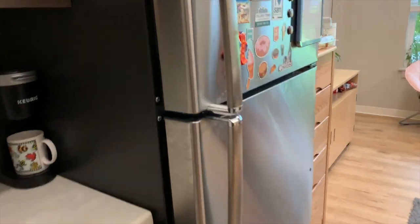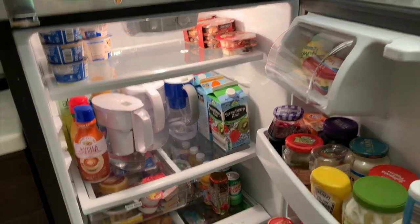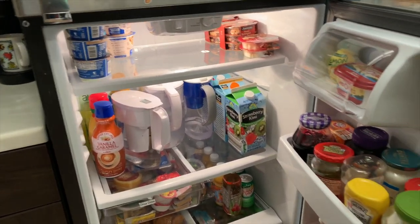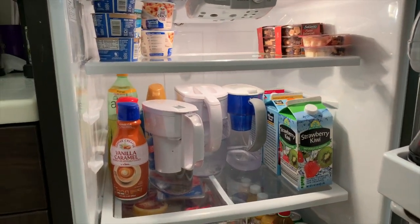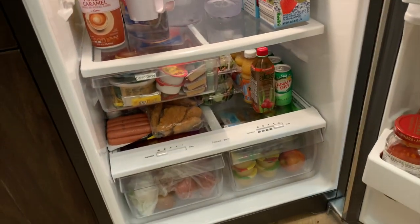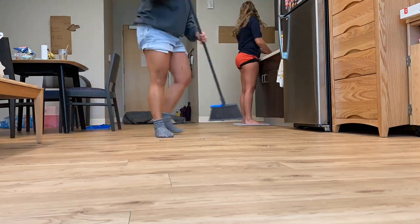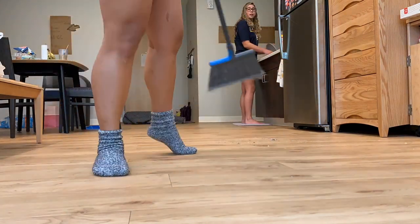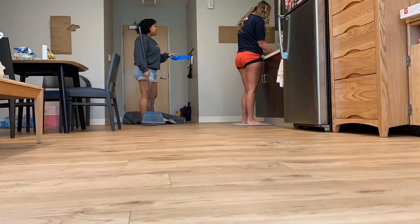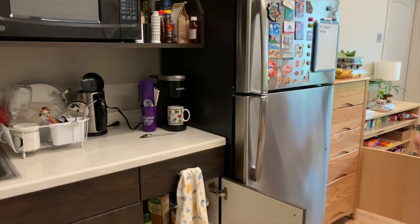I wish I knew what time we started so I can tell you how long this took, but this is what our fridge looks like now. We didn't throw a lot away — it was just very messy in there. We have all our drinks on one side, the top is finally cleared out, and the fruits are actually in the fruit section and the vegetables are in the vegetable section.